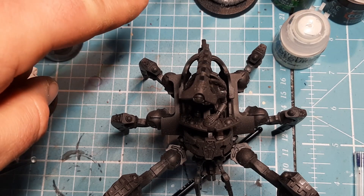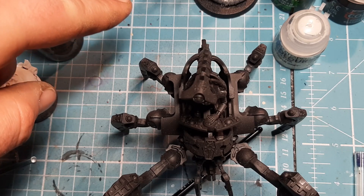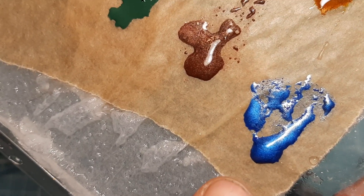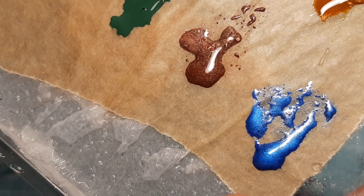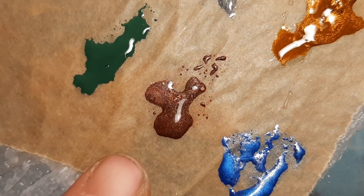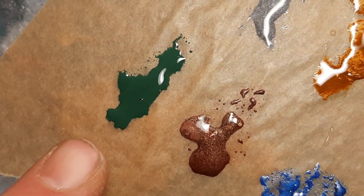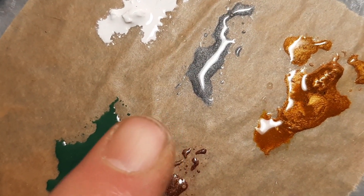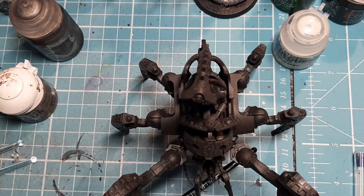They will get painted next week at some point because I'm off the whole week, but today I'm going to start with this guy. So so far on my palette I've only got polished blue, which is an old paint, but you can basically use lead belcher and then just put some blue wash over it.